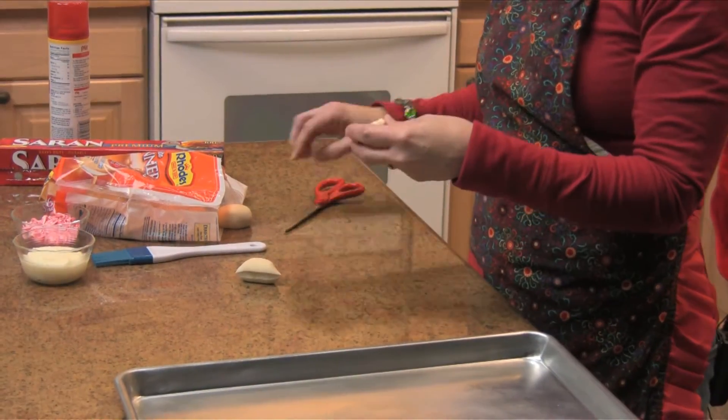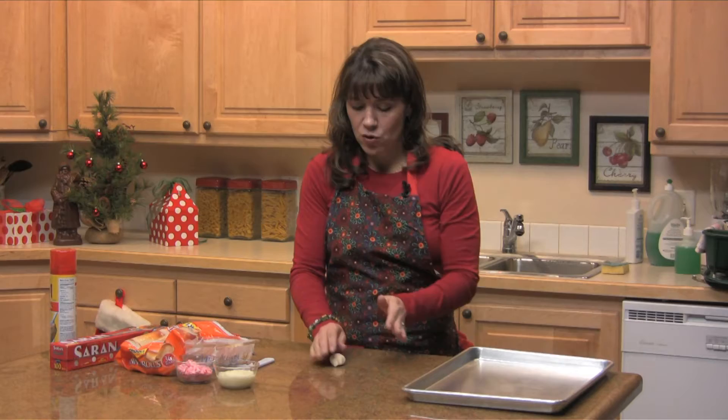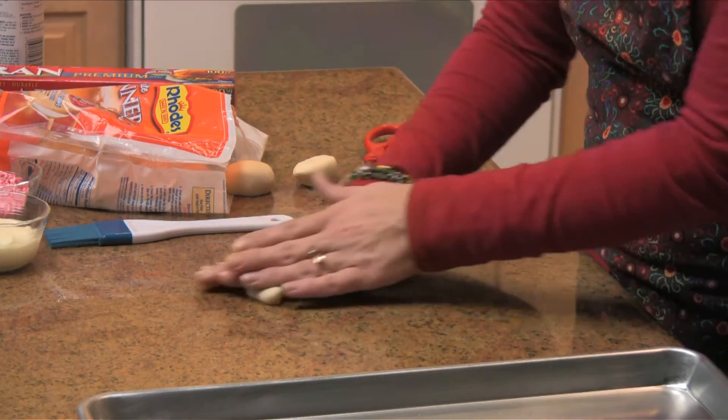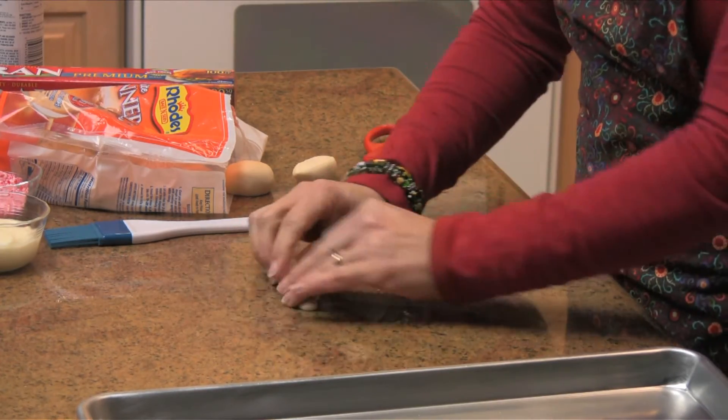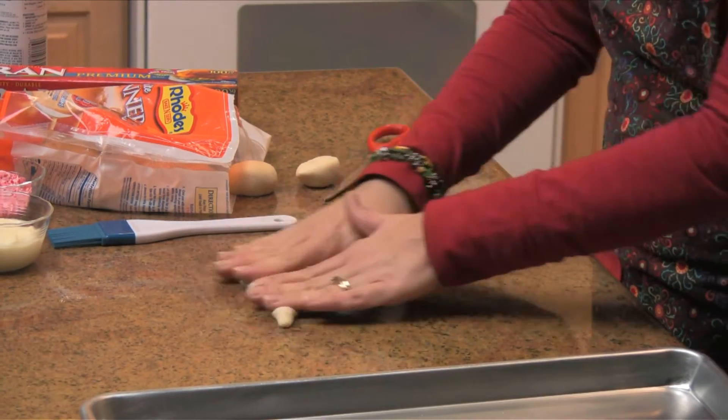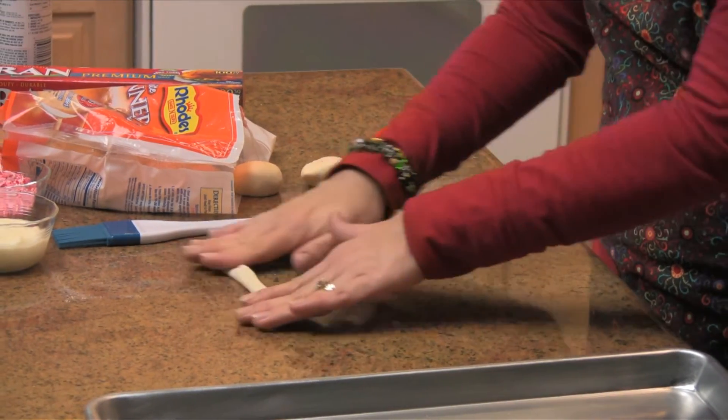You're just going to cut your roll in half with your kitchen scissors and you're going to roll it out to about 8 inches long. This is something you could get the kids in the kitchen with you and tell them we're going to roll out some snakes. So you roll these out to about 8 inches.